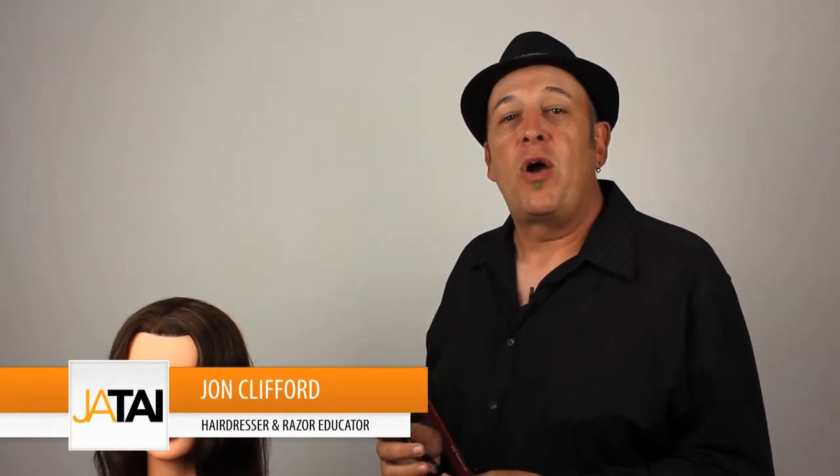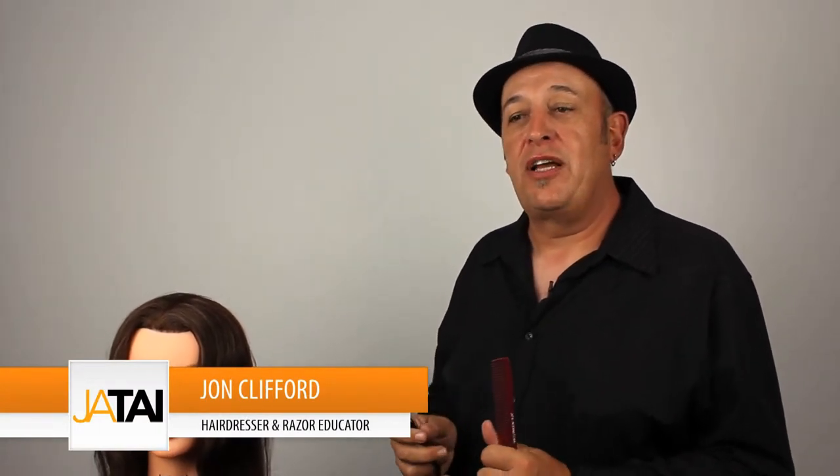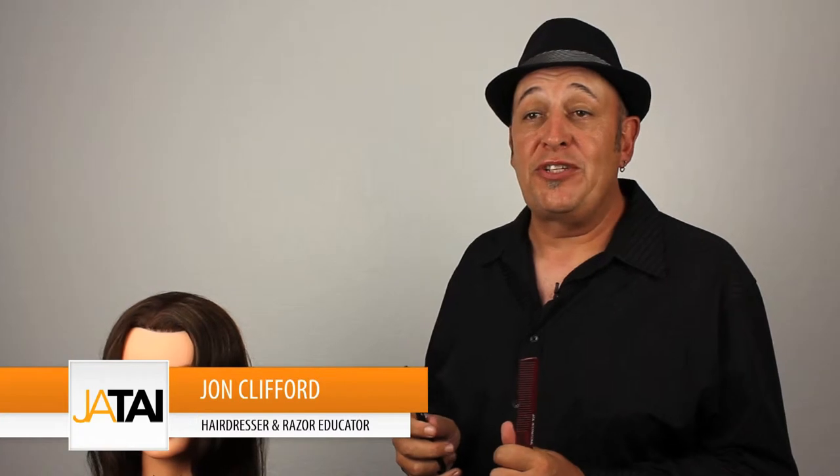Hi, John Clifford here. I wanted to talk to you today about some techniques that you can use with your razor. There are so many things out there that are just not correct, and I wanted to show you some things that are incorrect and the correct way to do it. So we're going to move on to our mannequin and show you some techniques, and then I'll explain my way through them.